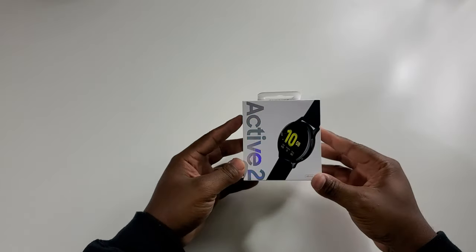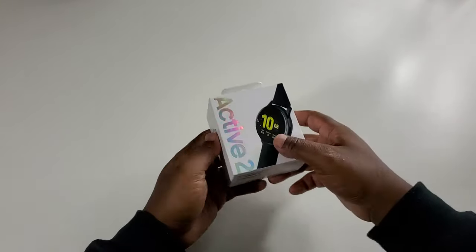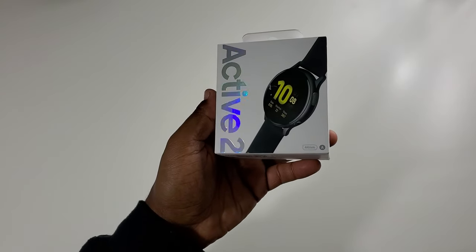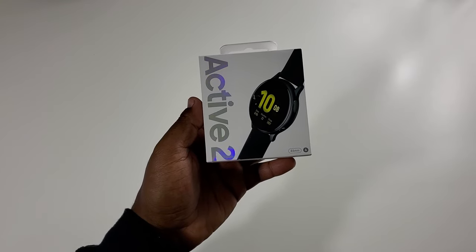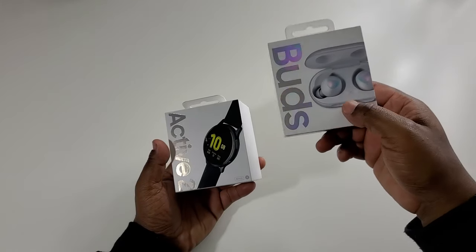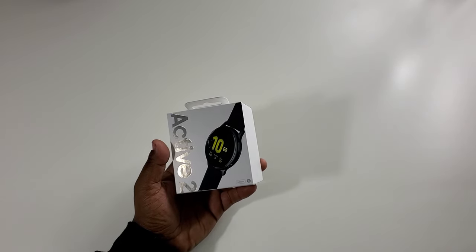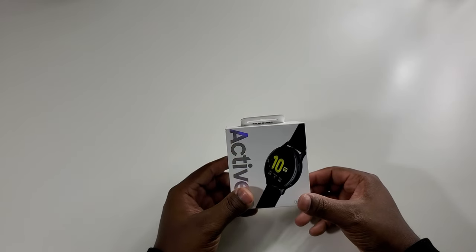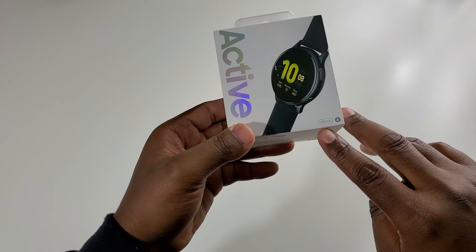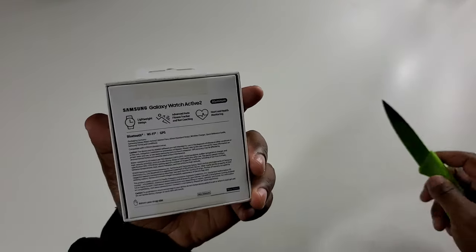Next thing we got is the Galaxy Watch Active 2 — something I've been waiting on for a while. This is the 44-millimeter version, which is the biggest size available. I got it in Aqua Black. The 44mm retails for $299, and there's also a 40mm version that retails for $279.